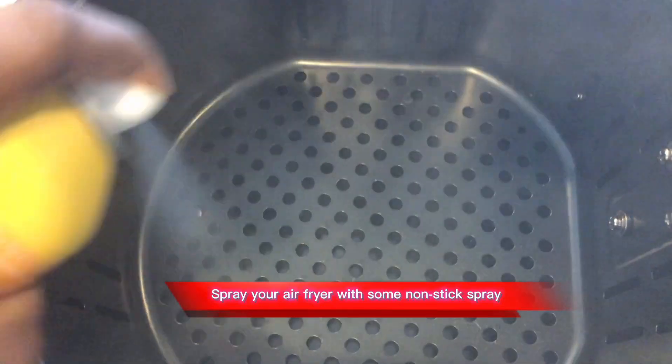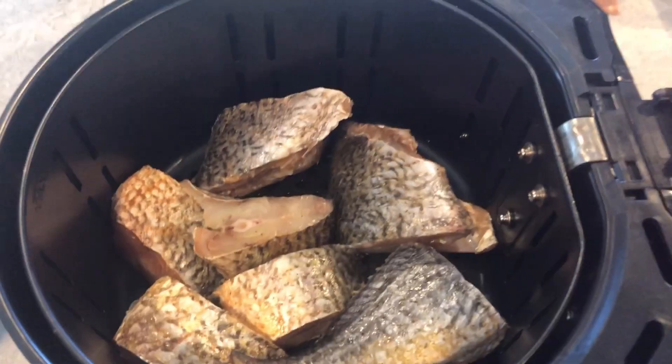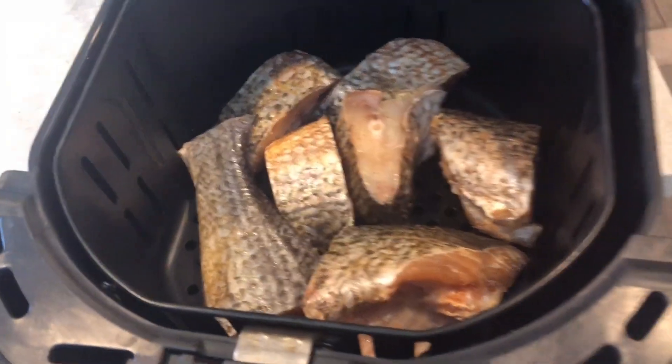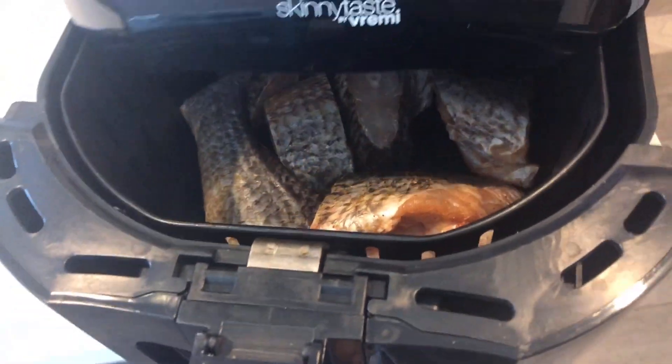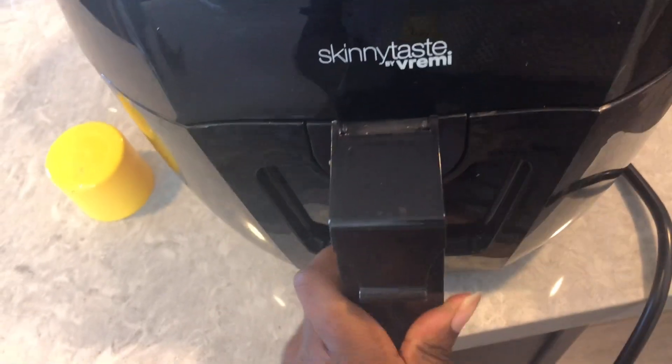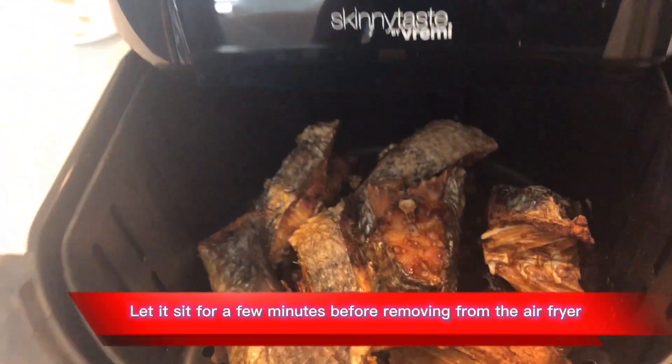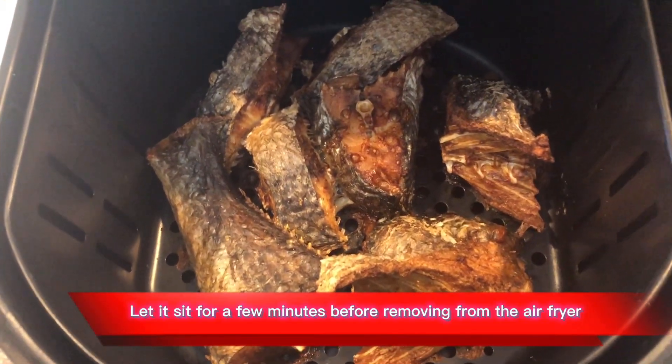Spray your air fryer with some non-stick spray. Put your fish in your air fryer — it can either be fried or baked. Let it sit for a few minutes before removing from the air fryer.